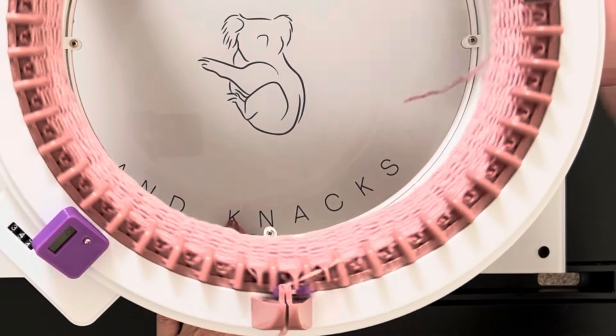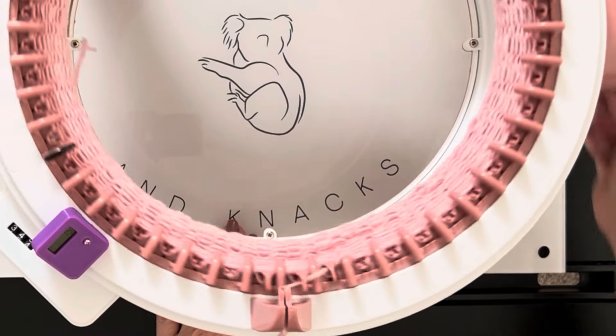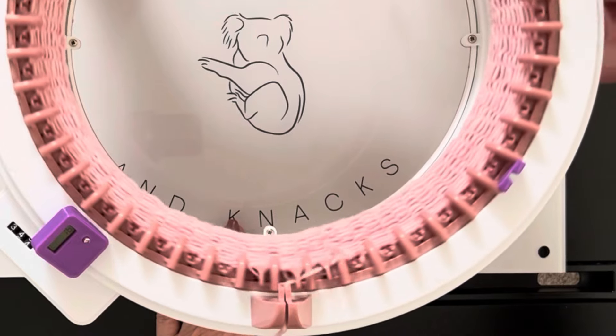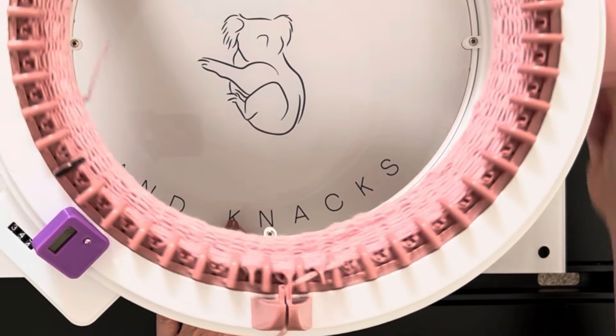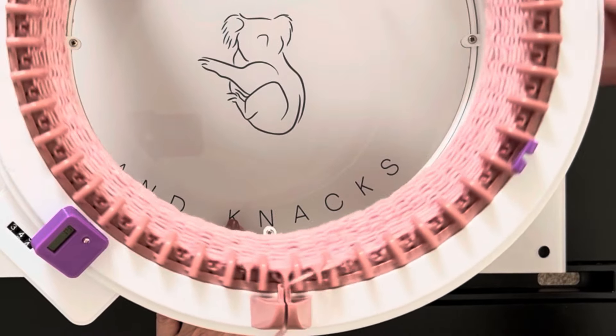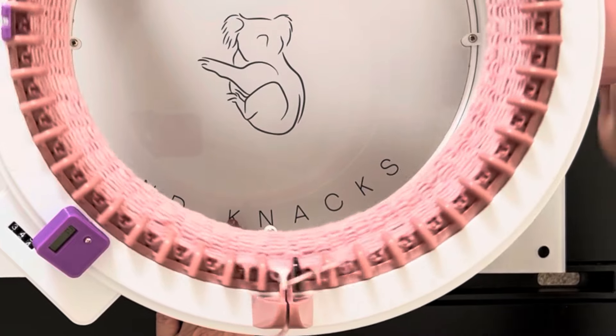Generally I do 140 rows. I have a video telling you how many rows to do per size of beanie, and one of those also tells you that if you're using yarn that stretches a lot you have to reduce your row count — I show an example of that in that tutorial. For this particular beanie I'm going to reduce it and go to 136 rows.